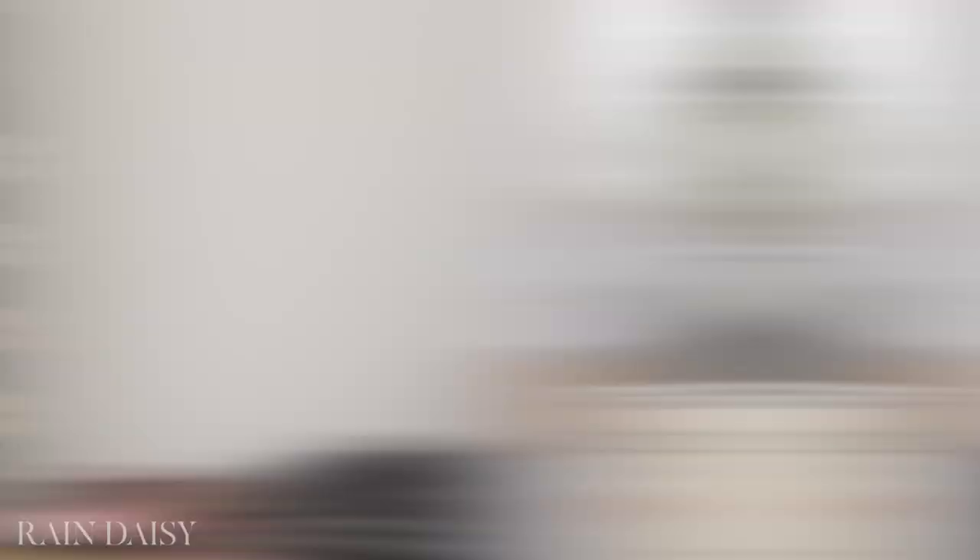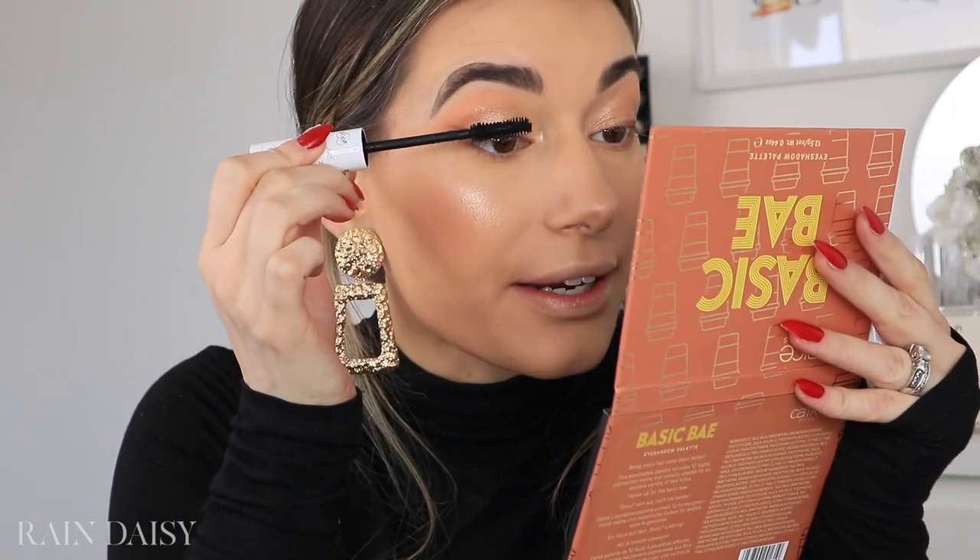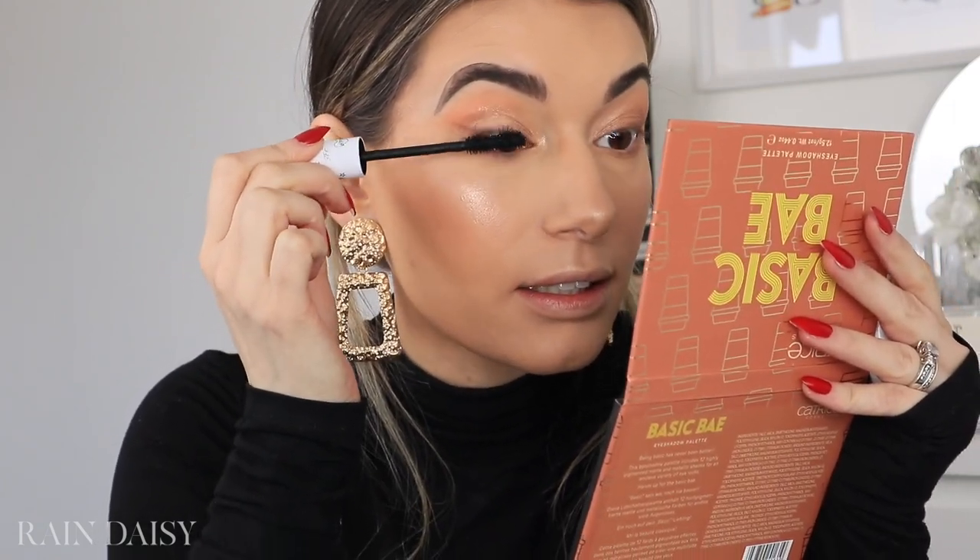Can't forget about the lower lash line. I'm going to go back into the Colourpop palette and take the shades Dynamite and New Digs and run those across my lower lash line. Before I put on any mascara, I'm going to set my face with the Maybelline Lasting Fix Setting Spray. Then I'm going to use the Colourpop BFF Mascara to coat my lashes, and then put on the Ardell 105 Glamour Lashes — still my all-time favorite lashes, I've been using those for years and haven't found any I like better. I've also filled in my upper waterline with the Pixi Silky Pen.